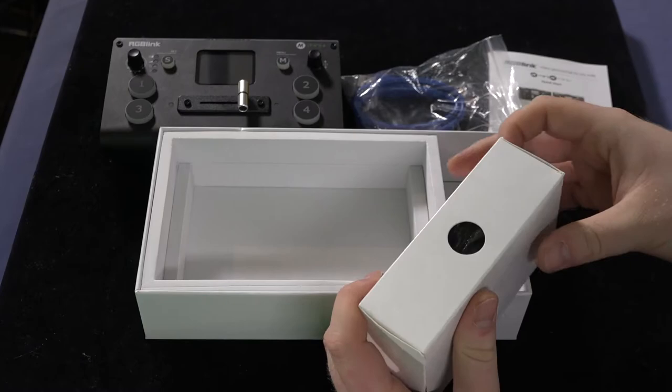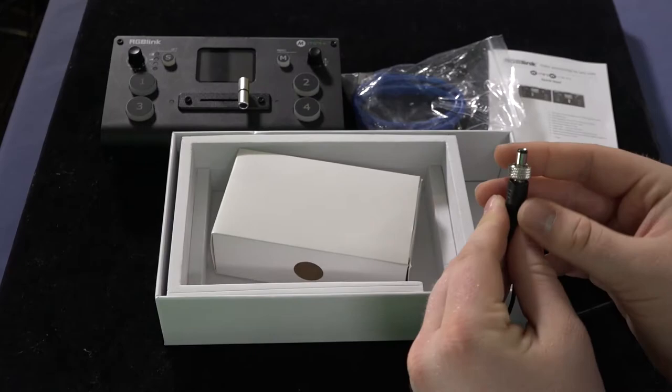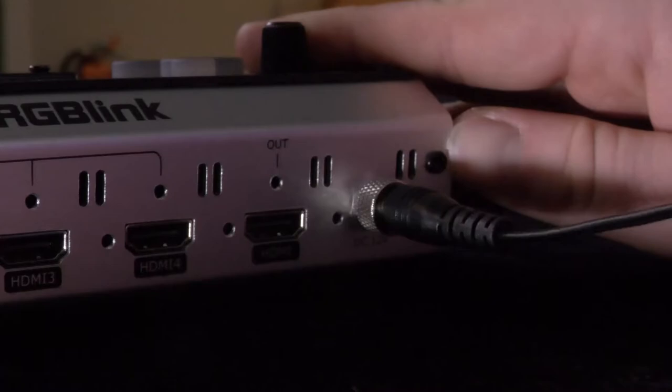Now in this box here are all of your power adapters. Here is the actual plug for your power adapter. What's interesting is that this plug, where you insert it into the back of the unit, can actually screw into place, locking it. So you don't have to worry about it getting pulled out.